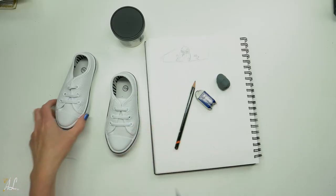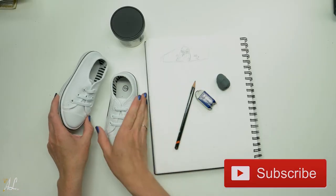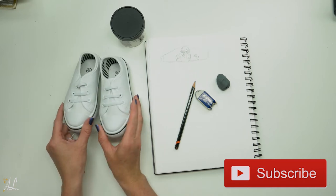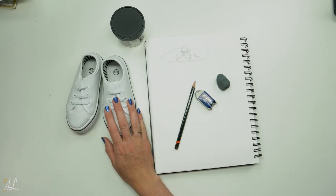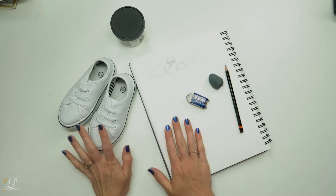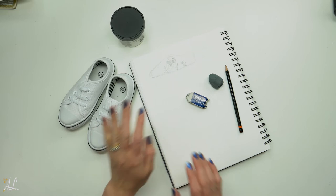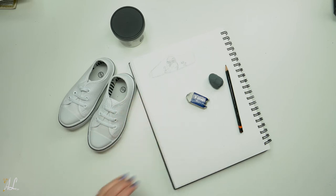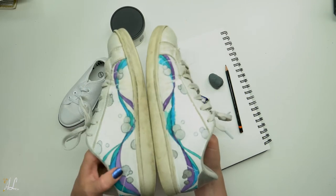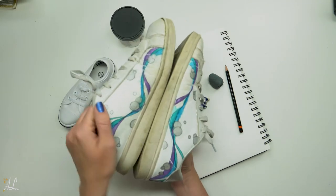I just got these shoes at Hobby Lobby — they had some in all different sizes. Before I get started on these, I'm gonna show you some that I did for a test one. I will show you what I kind of did and painted. These are shoes that I just wear out in the garden and I've been trying them out.